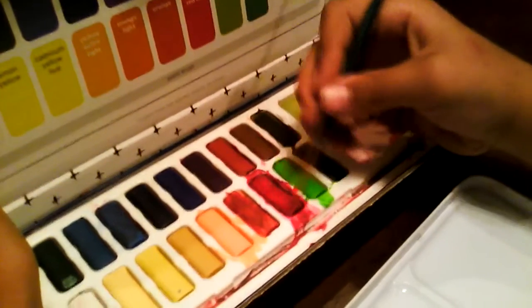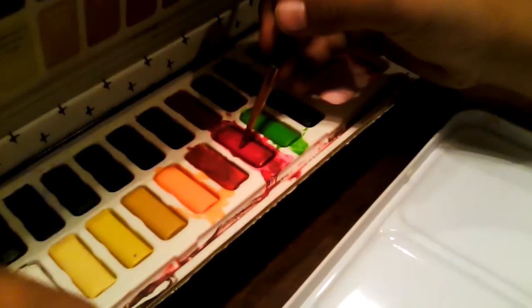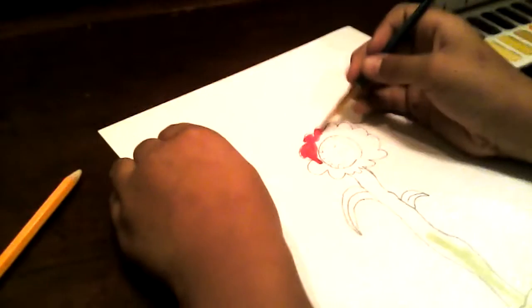I'm going to be using the cadmium red hue from over here to color in the outer petals of the flower. The stem will actually be a different green from the grass — it will be more like a green-brown mix.